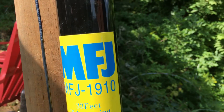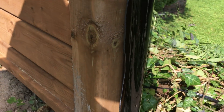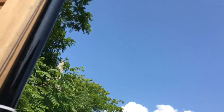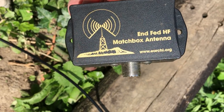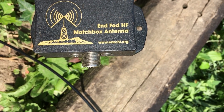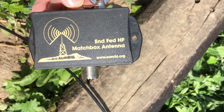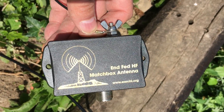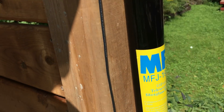Here's my MFJ 1910 fiberglass pole. Here is my antenna — it is the NFED Erchie.org version. So this is an NFED half wave, and I think there's a 9 to 1 un-un inside here. I've used this in the past with quite good results, so I'm setting it up here again at the new QTH, this time being supported by this MFJ pole.